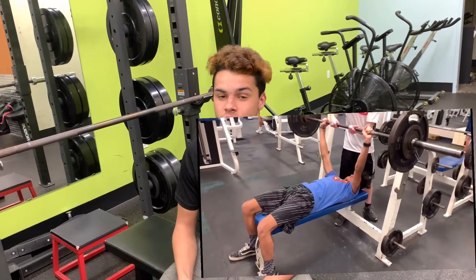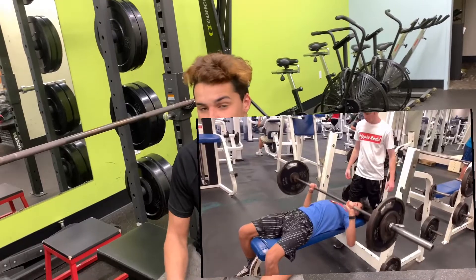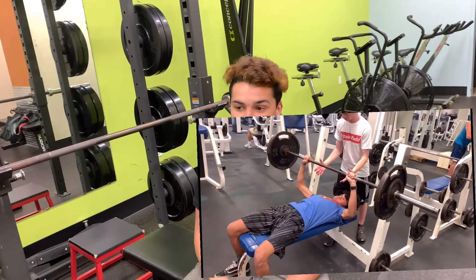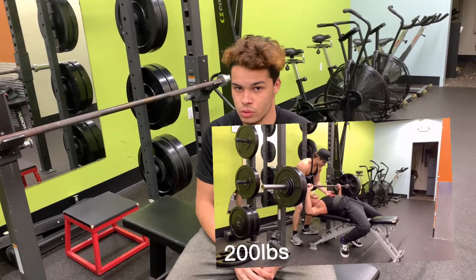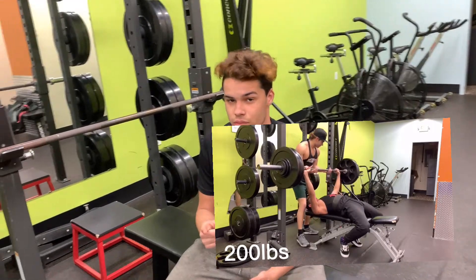Here's a clip of me doing 155 last year in January 2019, and you can clearly see my back is completely not arched — just a completely flat surface. Versus a clip of me doing 200 about last week, and you can definitely see the difference in how my back is arched. Definitely recommend using this.